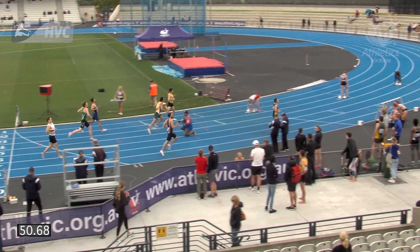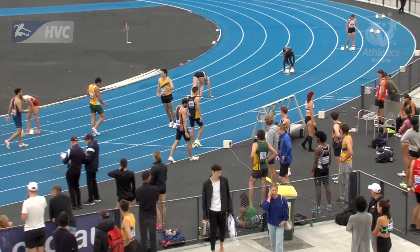The men's B 400 metres. So too strong there — our Ballarat Harriers athlete Cooper Sherman.